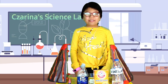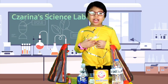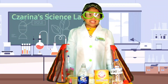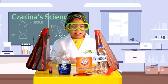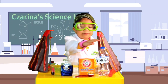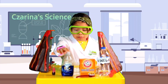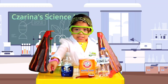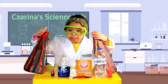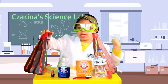Now we're going to do our volcano project, but first I need to put on my gear. Ta-da! Now we've got everything we need. We need vinegar, baking soda, blue dishwashing soap, and red food coloring. We also need the two volcano parts, the tube, and the tray.